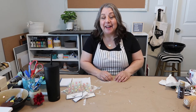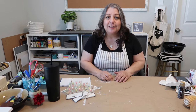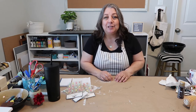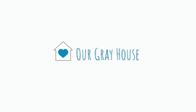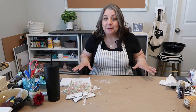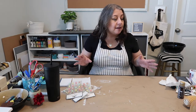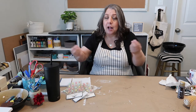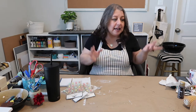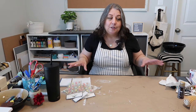Hey y'all, it's Lisa with Our Great House and in today's video I'm going to be showing you some super quick, super easy DIYs that you can do just in time for Easter. I was noticing that my craft table looks like the Hot Mess Express, because I have things everywhere from all my ideas, and I thought the best way to clean it up is to go ahead and start crafting.